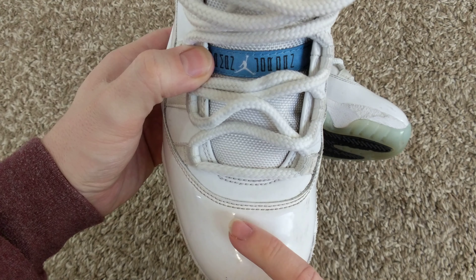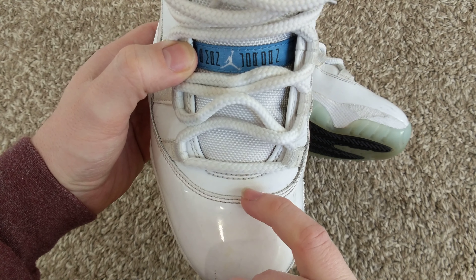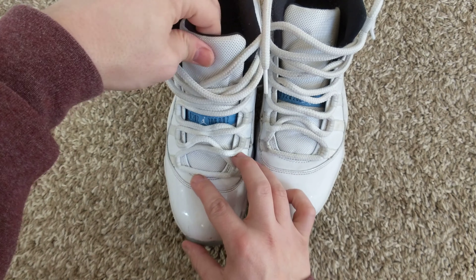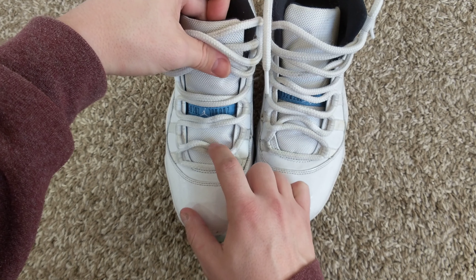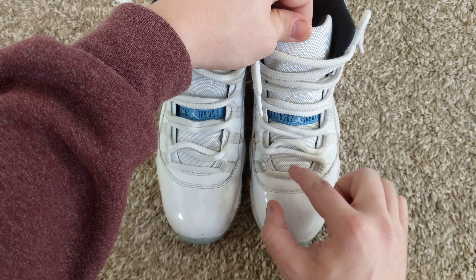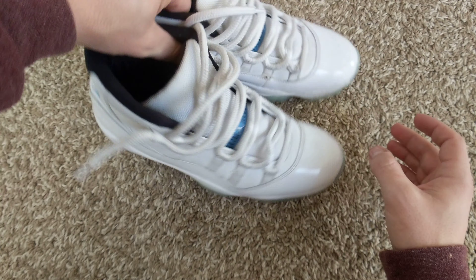On the front, on this boot, you can see it's a nice clean line. On fakes, a lot of times you'll see a cut right in there — some sort of Widow's Peak. Also, the tongue should hit evenly on the third gap in the laces — one, two, three. Both of these are pretty good on that.